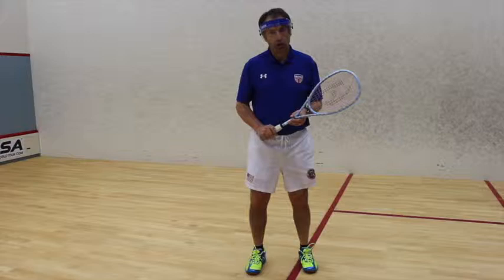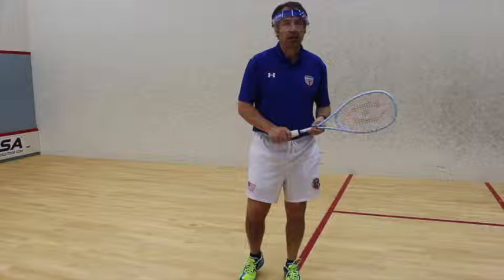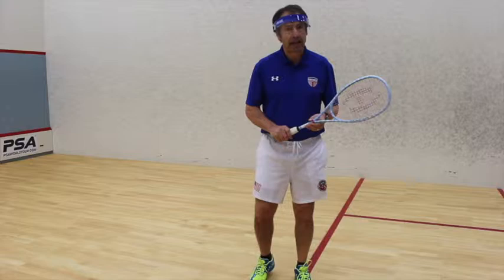When we describe squash, our task is to describe the skills, techniques, physicality, successes and failures that go on in a game of squash — not only to describe them, but to explain the reasons why these things happen.